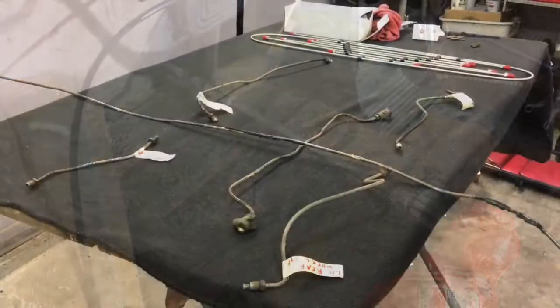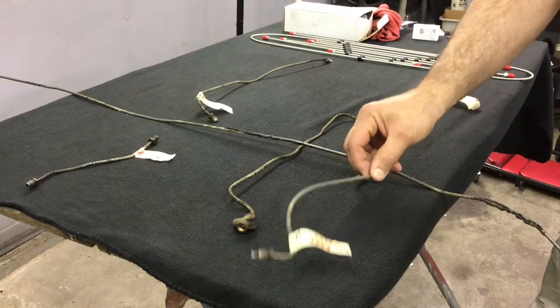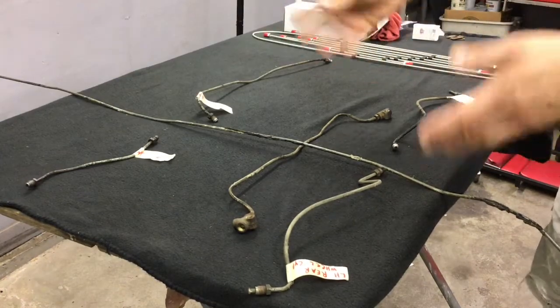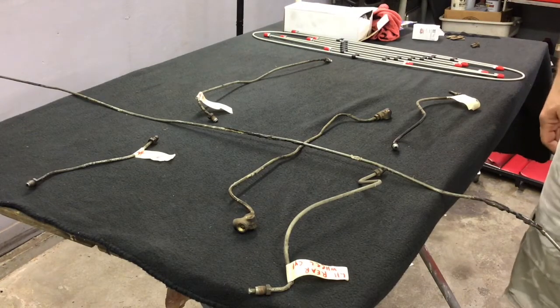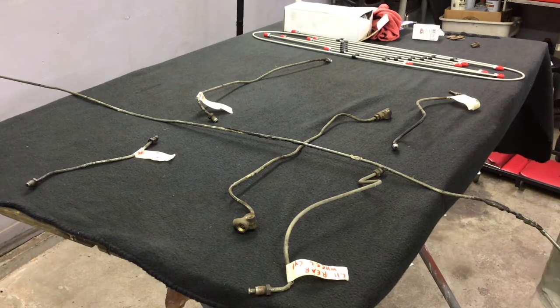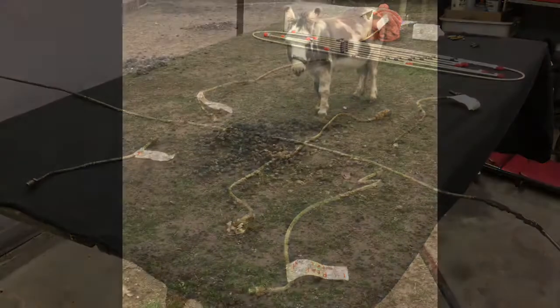All the lines are out of the car — they're all marked for their location and which direction they're heading. All of this needs to be bent into the new lines, and we'll be doing that next time. In the meantime, I painted the floorboards and any other areas I had access to while all this stuff was out. Thanks for watching, tune in next time, and please like and subscribe.